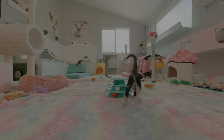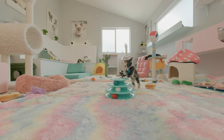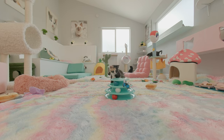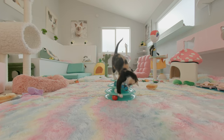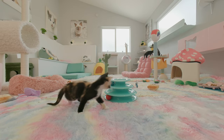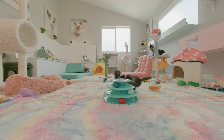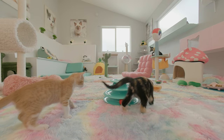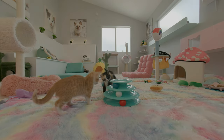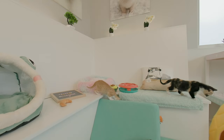Welcome to the Immersive Kitty Cat Meowditation Experience. Before we begin, assume a relaxing position — whatever works best for you. You can sit or lie down, perhaps on your coziest blanket. Don't worry, these kitties won't pull at the threads.